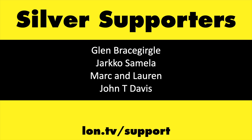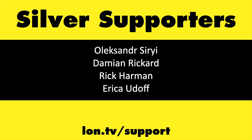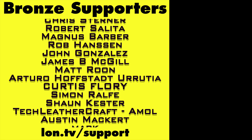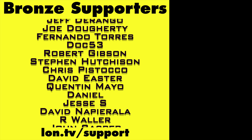If you want to help the channel you can by contributing as little as a dollar a month. Head over to lon.tv/support to learn more, and don't forget to subscribe — visit lon.tv/s.